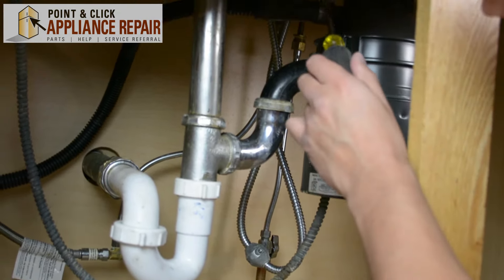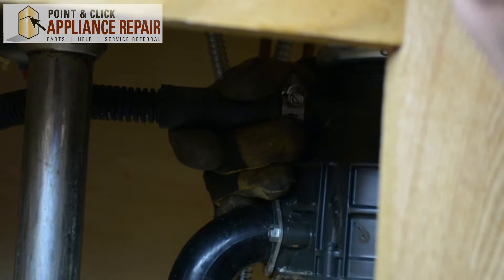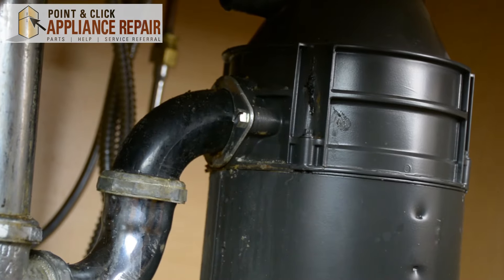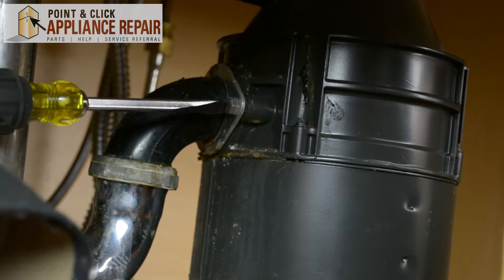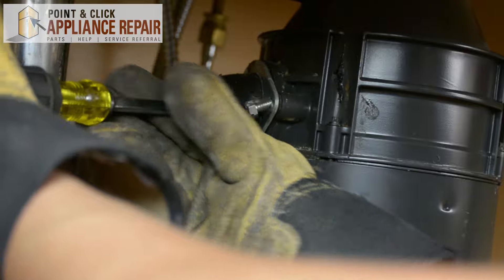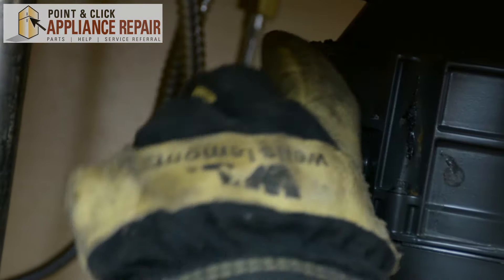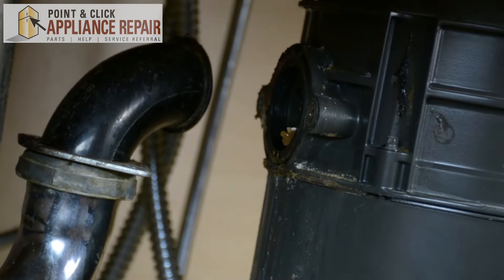I'm going to start at the top and just work my way down. Once that's loose, just pull it right off. The next thing I'm going to do is remove this pipe here. The easiest way to do that is to get the screws out. Now that those screws are off, I'm going to move this down, pull it out, and twist it out of the way.